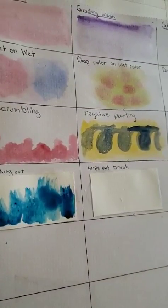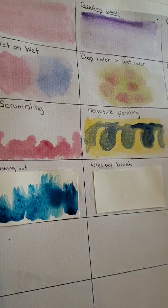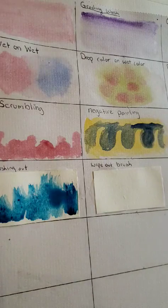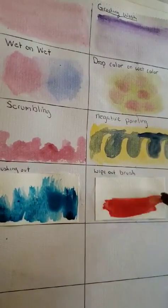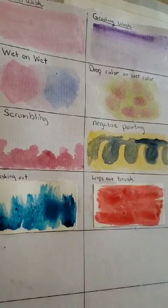Wipe out brush — when you put color on, you just want to wipe out the color for any reason. Maybe you find it's too dark or you just want blotches. It depends on what you're going for. How about red? I guess it can be somewhat dry, but I find this technique better with a wetter, more watered-down paint. Like the dry brush technique — I think you could pull it off, but it just won't work as well. But most watercolor you're going to have a lot of wet anyway.